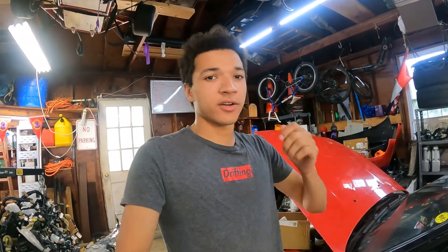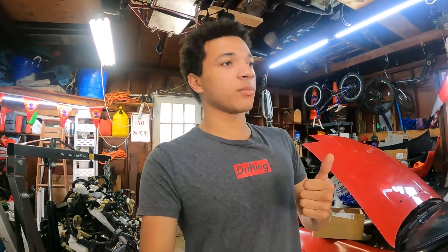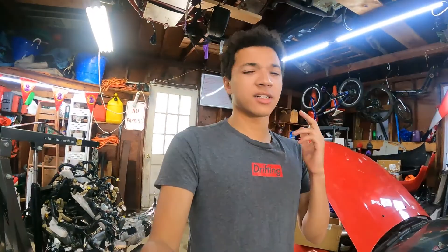Hey, what's up guys? Welcome back. In today's video, we're going to be continuing work on our $2,000 G35 sedan drift build. If you guys didn't see the last video, which I'll link right here, we went ahead and found and purchased the car, figured out everything we thought was wrong with it, pulled off the catalytic converters to get those sold, pulled out the differential to get that welded up, and did a little bit of body work on the rear end where the car was crashed.